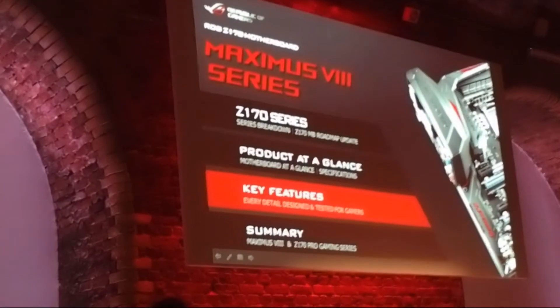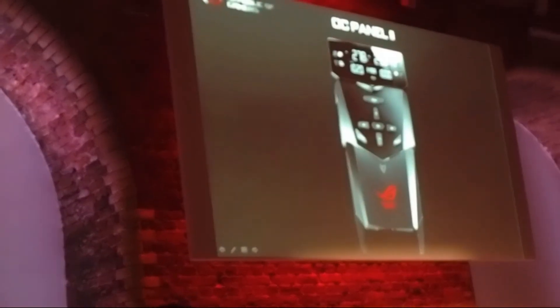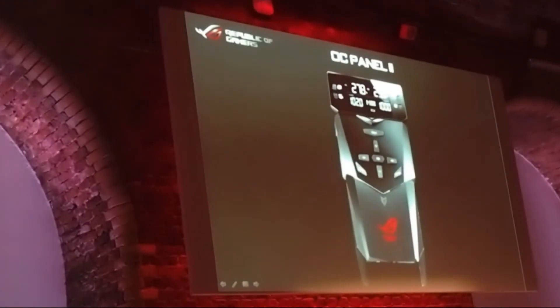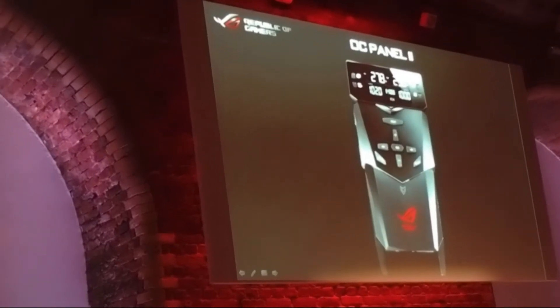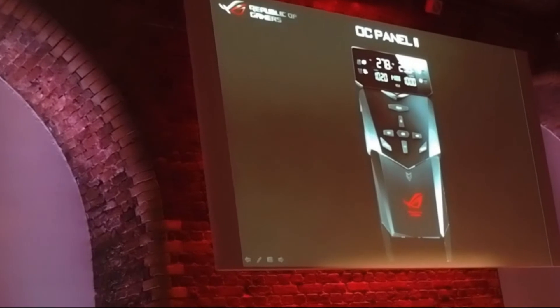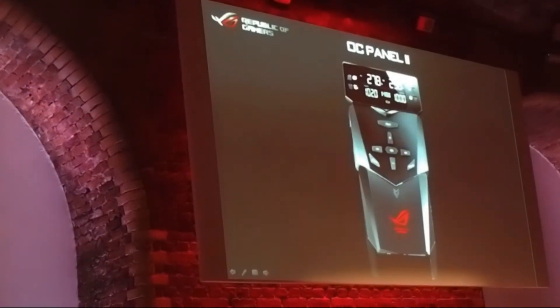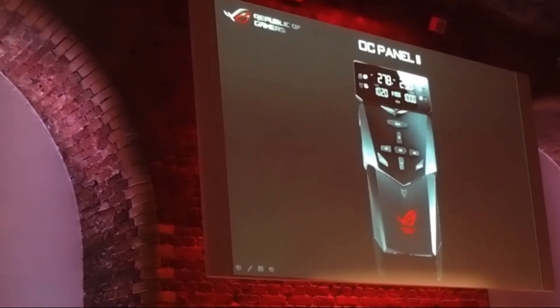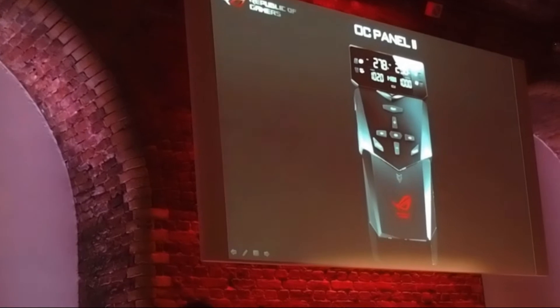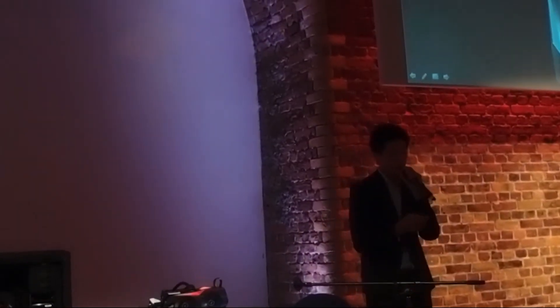Two years ago in 2013 we introduced the first generation OC Panel, which is the overclocking gadget that is connected to your motherboard to overclock it. It works in two modes: external extreme mode, where it works as a handheld gadget, or normal mode, where you can put it in front cases and monitor your computer.